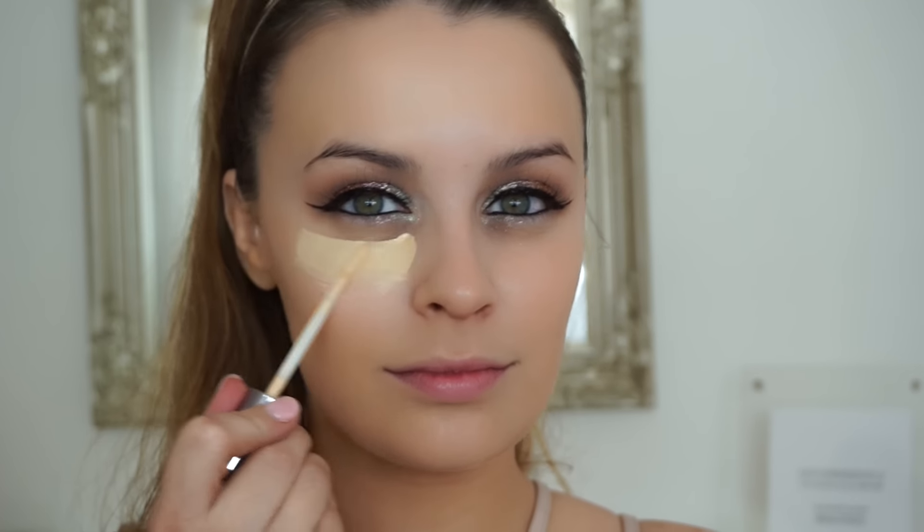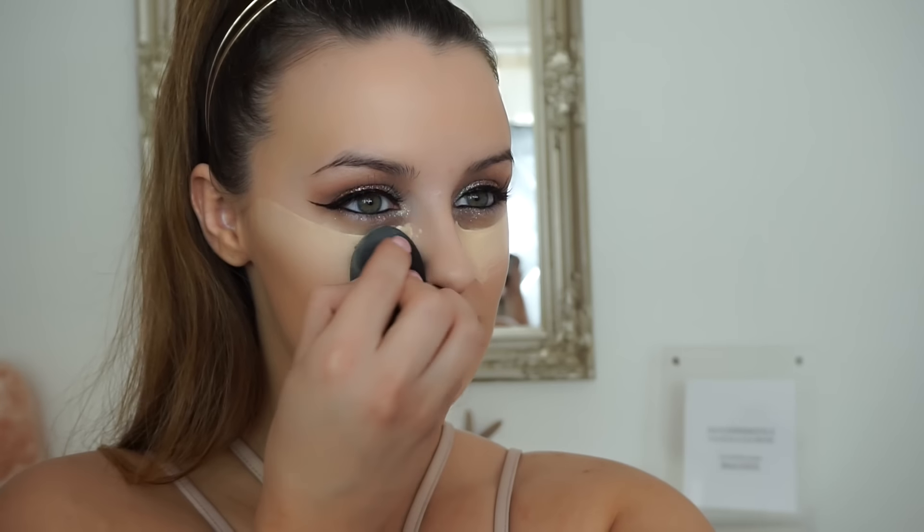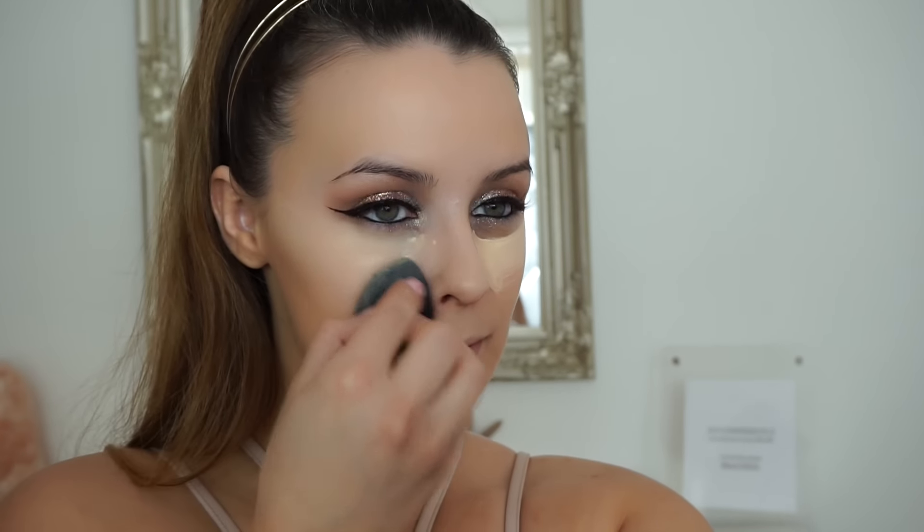Then we're going in as always with my trusty Urban Decay Naked Skin Weightless Concealer. I apply that underneath my eyes and then push it in with a damp beauty blender. By blending with a damp beauty blender you're giving it super major long-wearing power — if you just buff it in it's going to wear off a lot quicker, whereas this actually works it into your skin. So if you find that your concealer moves, try this step.